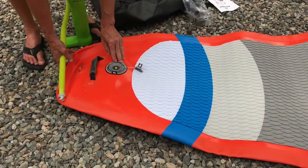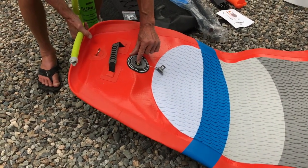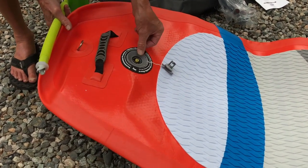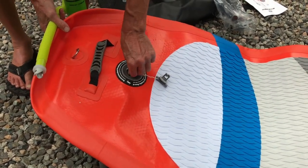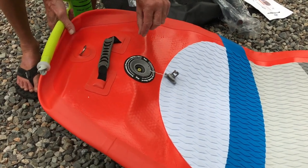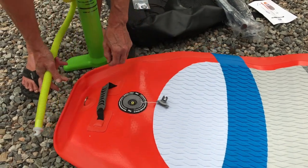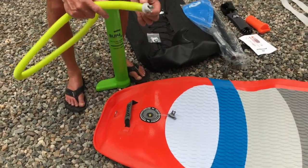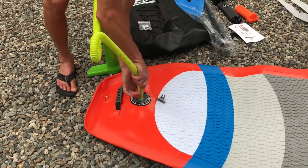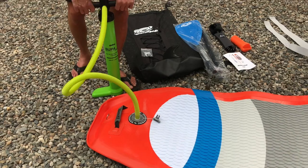Then we're going to open up the valve at the back. What you'll notice is there's a little plunger, a little valve on a spring. We want to make sure that that is up high — you can push it down and turn it and it'll stay down, but that's to deflate the board. When inflating, push down just until it pops up. Then take the end of the pump and attach it across the little T-bar, give it a quarter turn, and we know it's nice and secure.